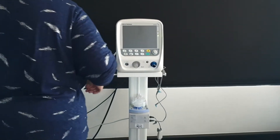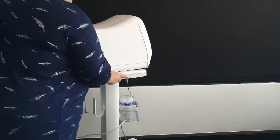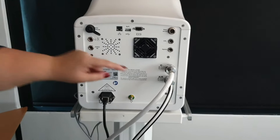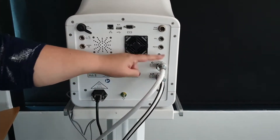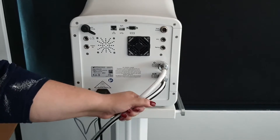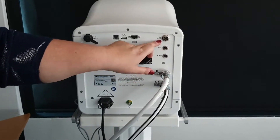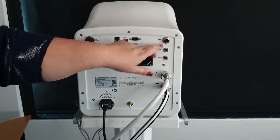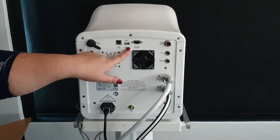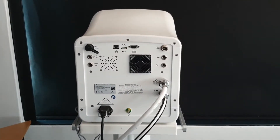Looking at the back of the machine, you will see that there is a medical air inlet — the machine needs medical air and oxygen. For this demonstration I am connected to a compressor rather than oxygen as I am in an auditorium. You will see a CO2 cable, so there is CO2 capability, a flow sensor cable which I will talk about shortly, computer connectivity, and a saturation probe connection.